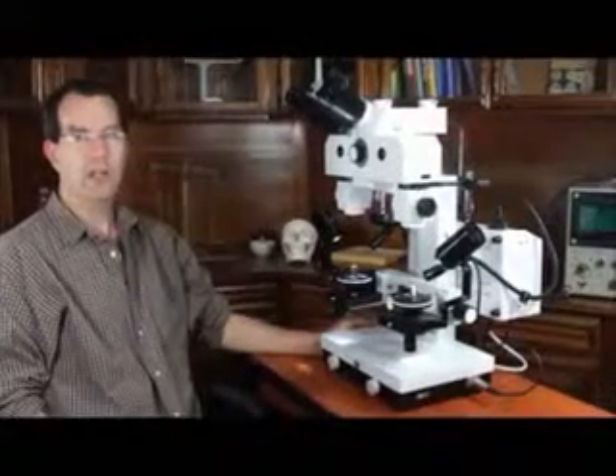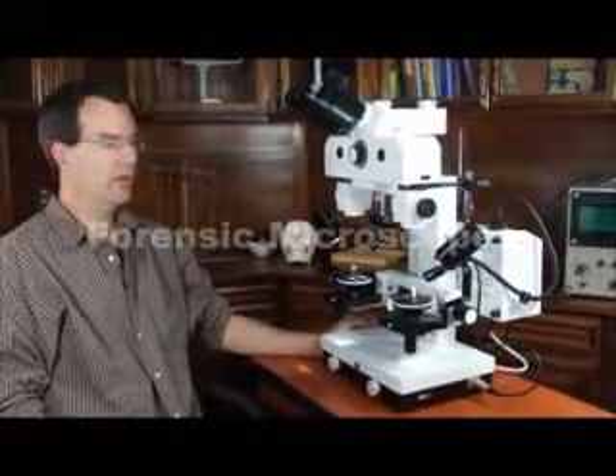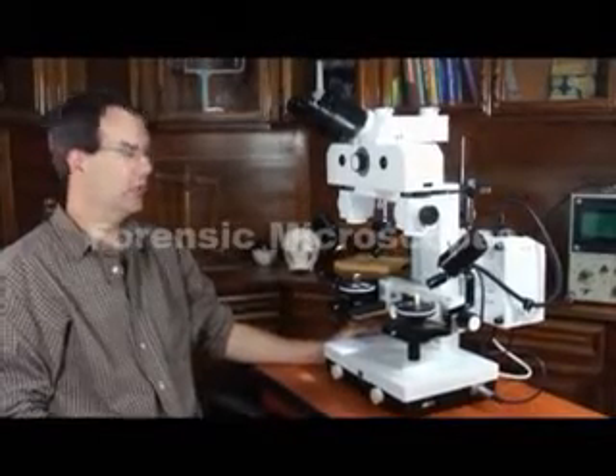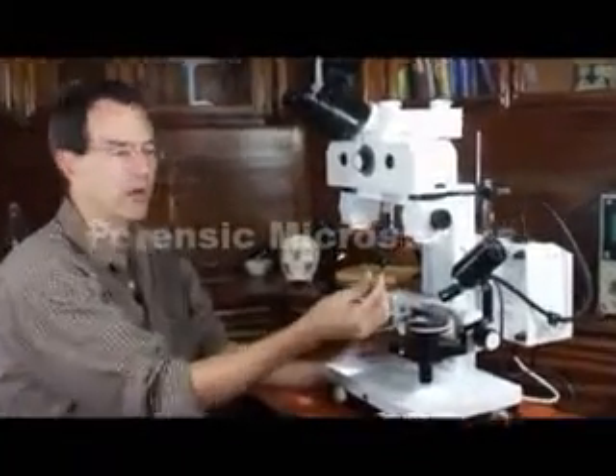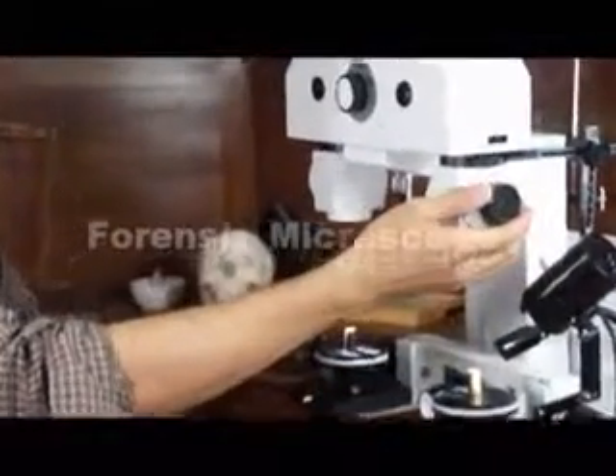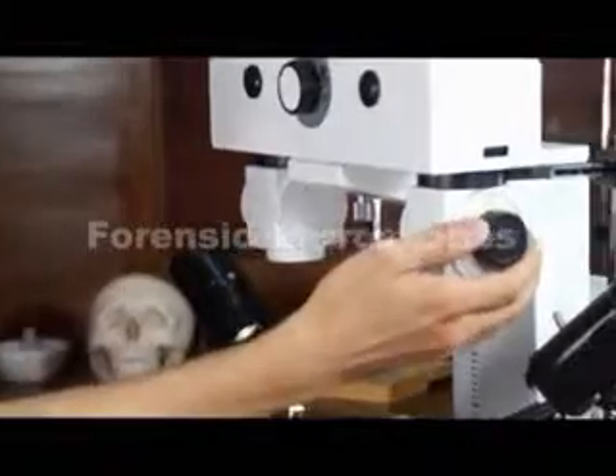Here we have a Forensic Comparison Microscope, also called a Bullet Comparison Microscope. It can be used for looking at bullets and cartridges. It's a low-power version, so any type of forensic evidence can be used for comparing whenever you're looking at using low-power objectives.